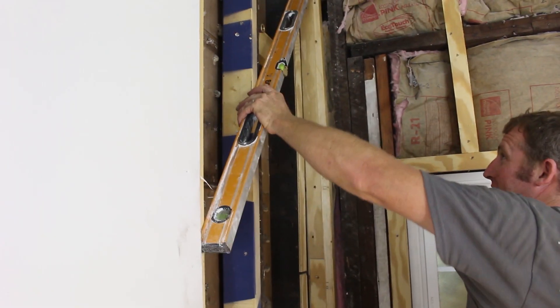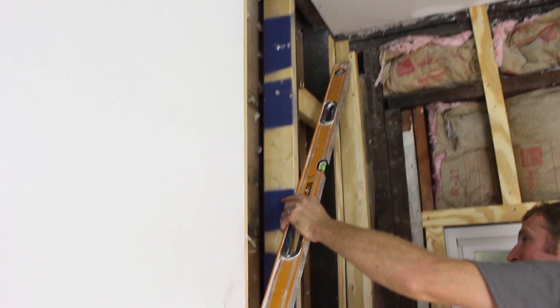My first tip has to do with preparation. If you're going to be tiling a shower, especially in an older home, you want to make sure that the stud walls are all nice and plumb and level. Because no matter what type of waterproofing board you put on those walls, if the studs aren't level and plumb, it's going to create problems for your cement board, your KERDI board, your WEDI—whatever it is you're using. So first tip: check the stud walls for plumb and levelness.